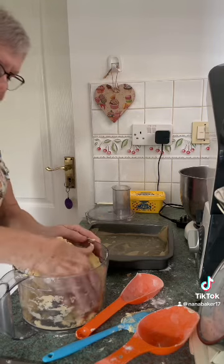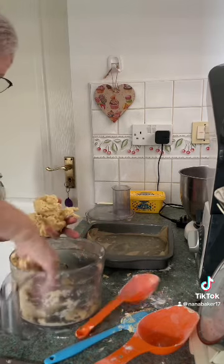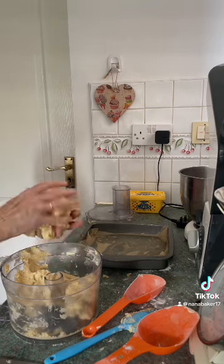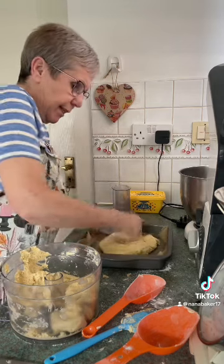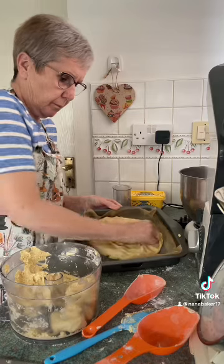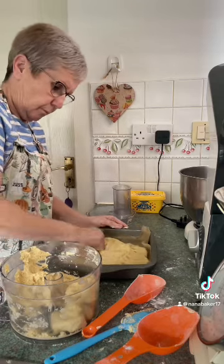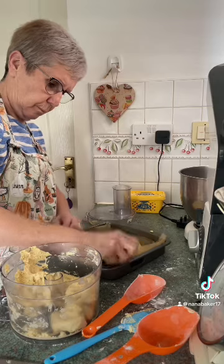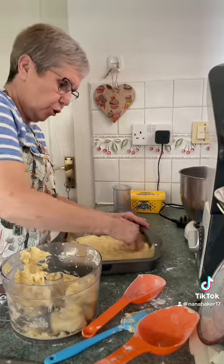Take that out — you're going to take about three-quarters of the dough out. Oh, it's a lovely dough this! Just knead it and press it into the tin, stretch it out to the sides. It's like a nice shortbread recipe — just press it down so you get it into all the corners and sides.